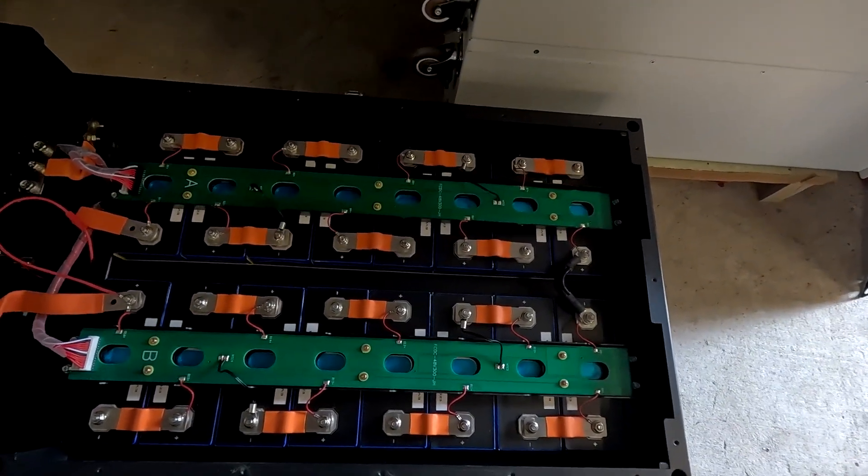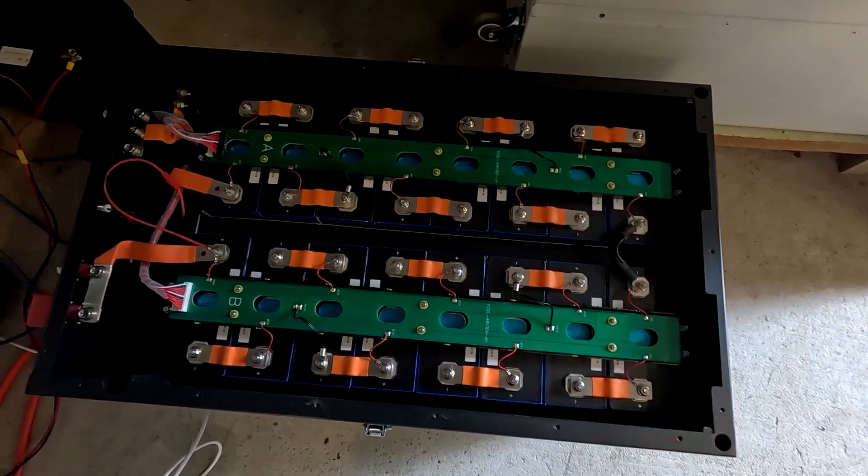I've read in comments under recent videos that there may be a problem with the new firmware version 15.30 for the JK inverter BMS — specifically that float mode is no longer working. While this battery is fully charged I'll do some more testing and make a separate video about this potential issue, so stay tuned. Thank you very much for watching and for all your amazing support. We are on the road to 100,000 subscribers — a huge milestone. Until the next video: stay charged, stay safe, and thanks again for watching.